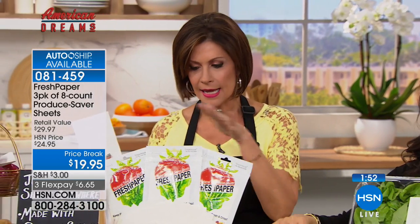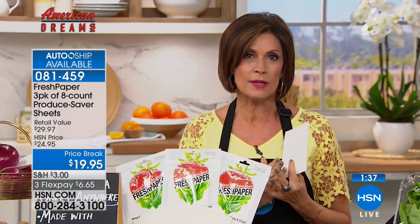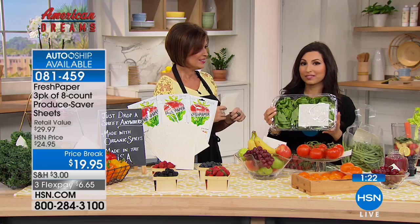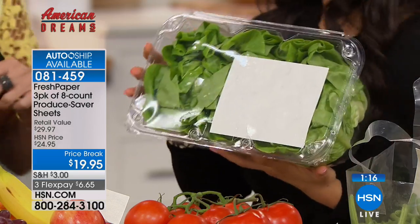By the way — weird kids are going to rule the world! Stop and think about what's in your refrigerator right this second — it's going bad. For $19.95, you're going to get all of this: 24 sheets across three packages. You don't have to use the entire sheet — cut up a little piece, that's all you need. The auto-ship is getting limited — you want it to guarantee future deliveries because Kavita is not back until June.